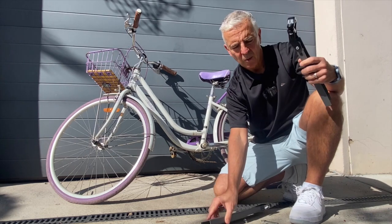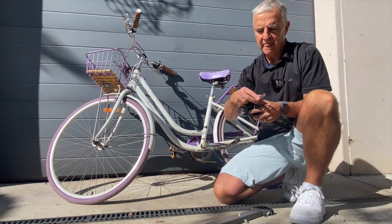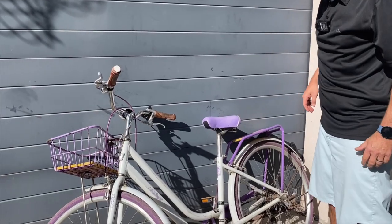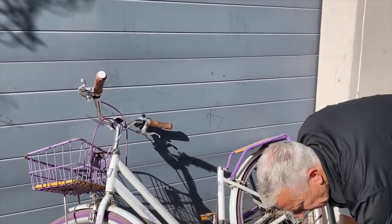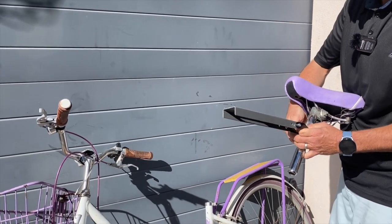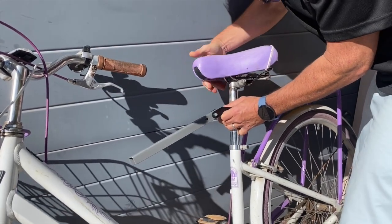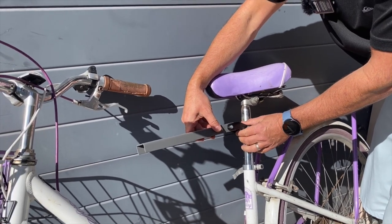Now your bar is in two. What you have to do is loosen the bolts on the back of this bracket to make it wide enough to drop the seat post in. So now all you do is remove your seat from the seat tube, put it into the rear bracket, tighten up these bolts so it's secure, add the seat back to your bike, tighten them at the desired height, and then you're good to go.